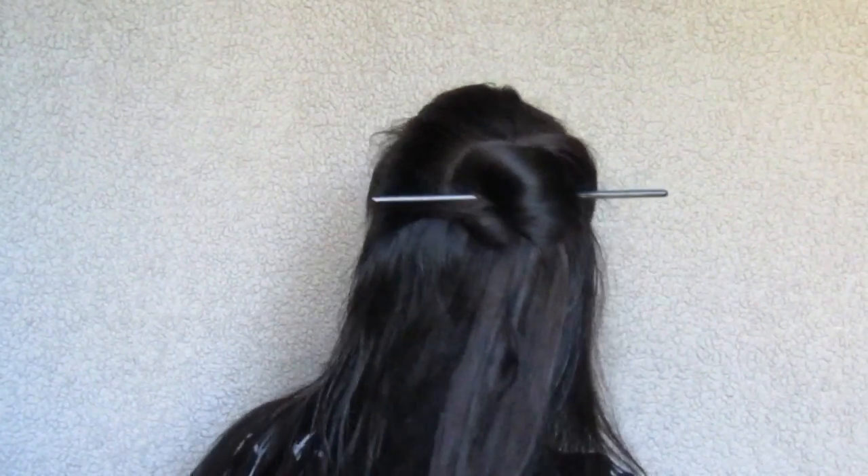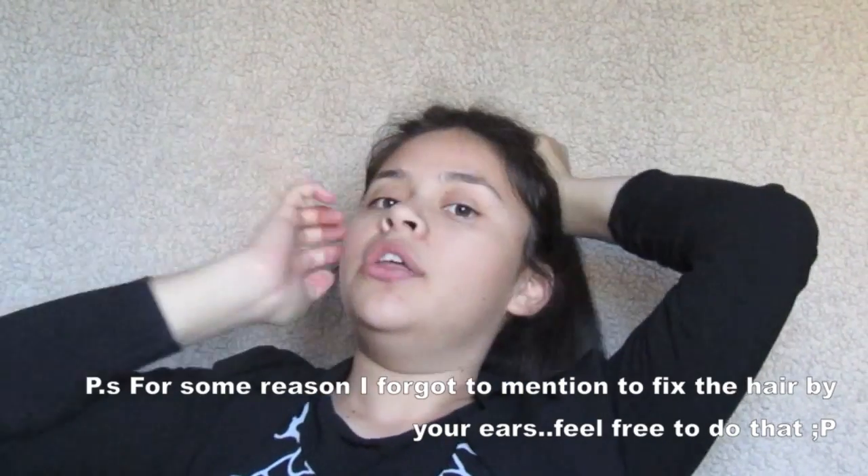So that is the first hairstyle — very easy, very simple. The next one is a very high up-do. It's actually the same exact thing for all three of them, just in different spots on your hair. For this one you do a top knot on the top, okay.